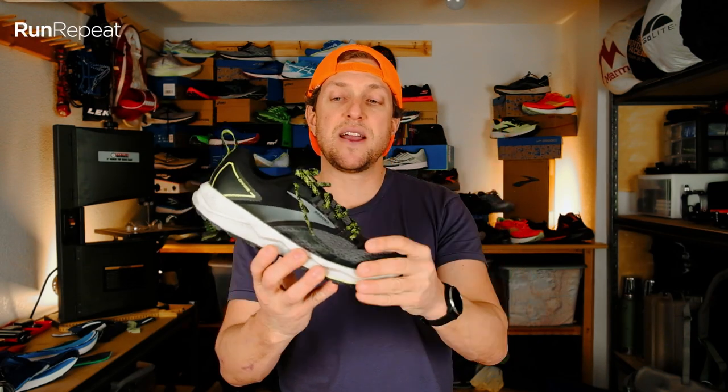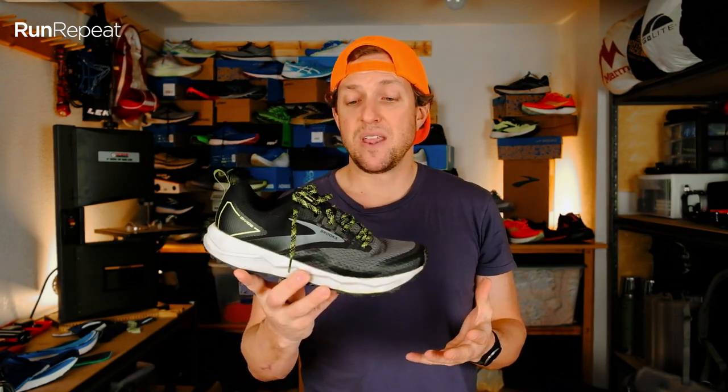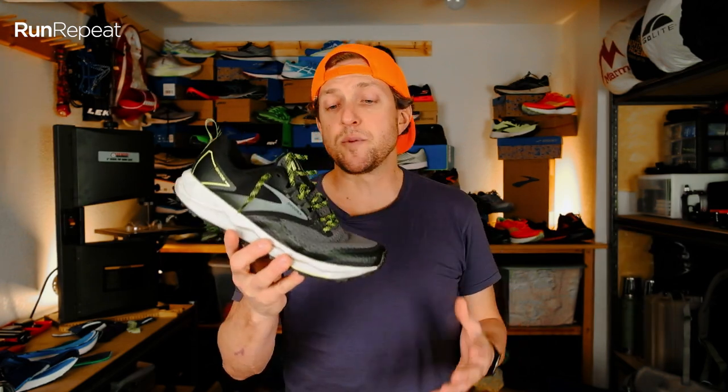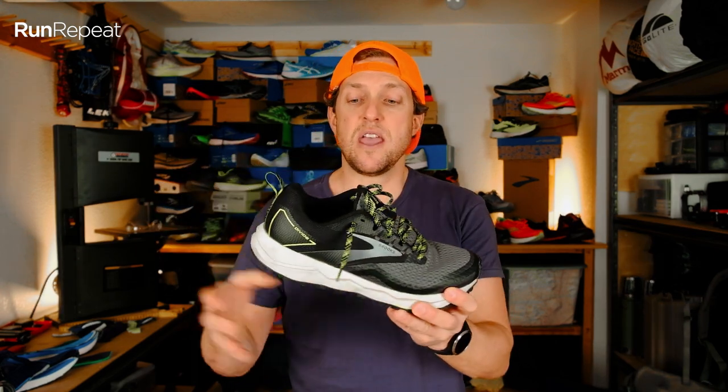Overall conclusion on the Divide 2: I wish it was a little plusher, a little lighter, and a little livelier — but Brooks does make that shoe, it's called the Catamount. One thing I do like is that if you're an avid road runner, this is going to feel very consistent to strap onto your foot and head out onto the trails on day one. It can do trail, it can do road, it can do a little bit of everything, and I like that about it. Ultimately, for those on a budget who are road runners wanting to try out a trail shoe, this is a really good shoe to start dabbling in off-road running. It also works great as a technical sneaker to wear around town.